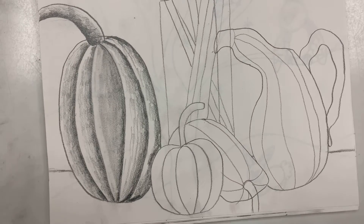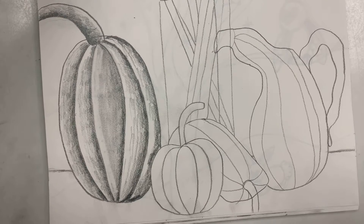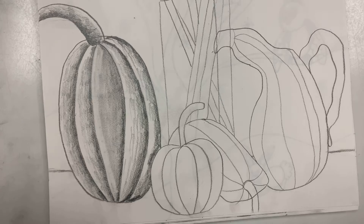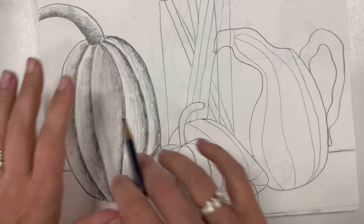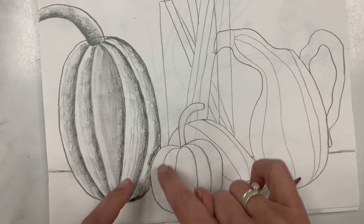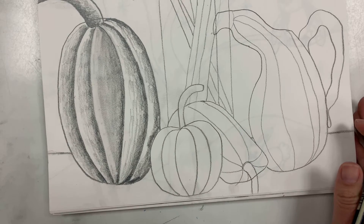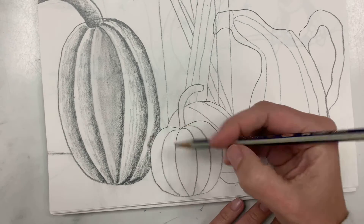Alright, so last week when I saw you we were working on the shading. So today we did the big pumpkin — let's work on the little pumpkin and the squash. You're gonna do the value the same way that you did the big pumpkin.